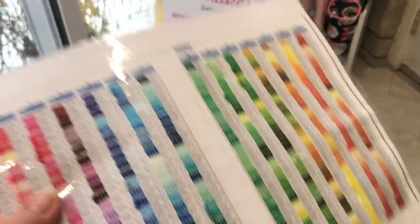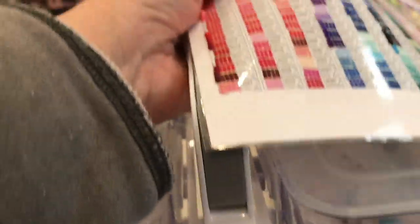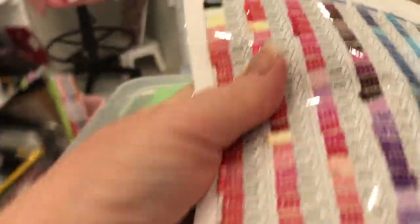Each unit or caddy is designed to be easily stacked with the lift-and-lock feature — those are the great levers I showed you earlier.